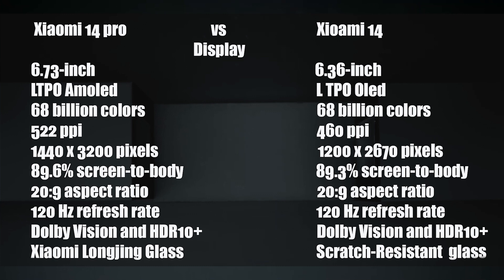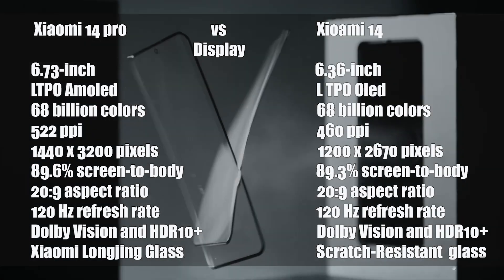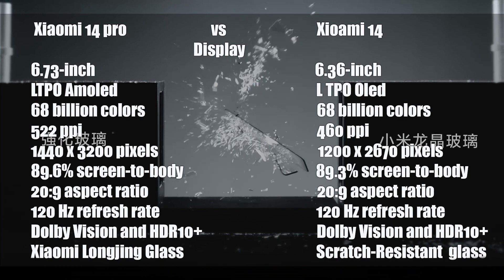The display has a refresh rate of 120Hz and supports Dolby Vision and HDR10+. It is protected by Xiaomi Longjing glass, which is a type of dragon crystal glass.